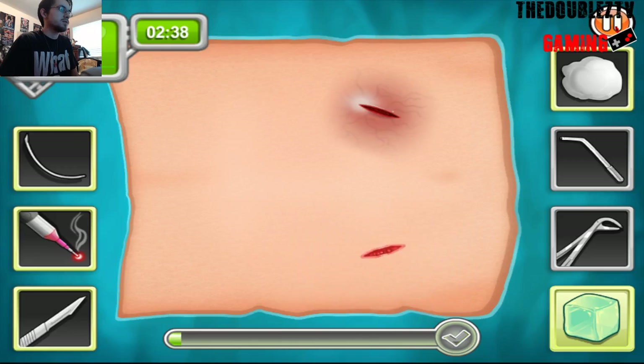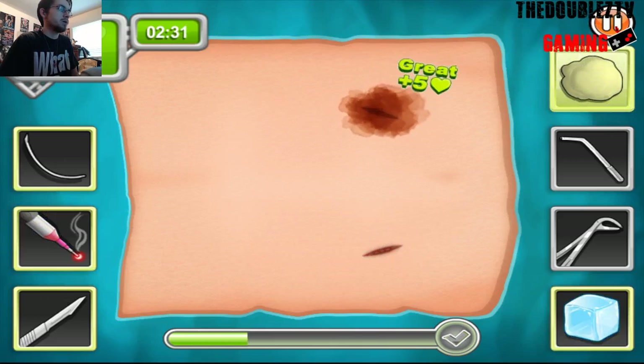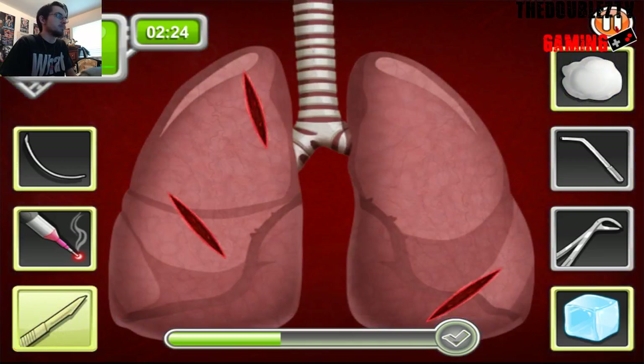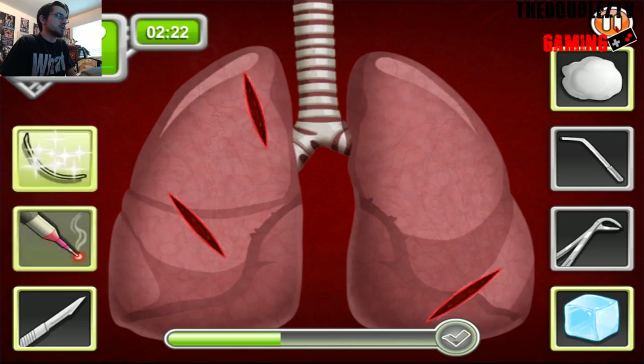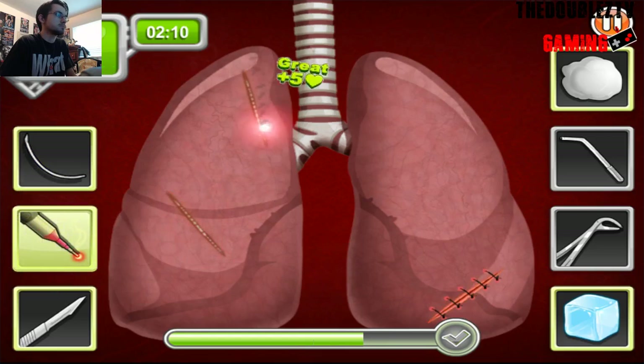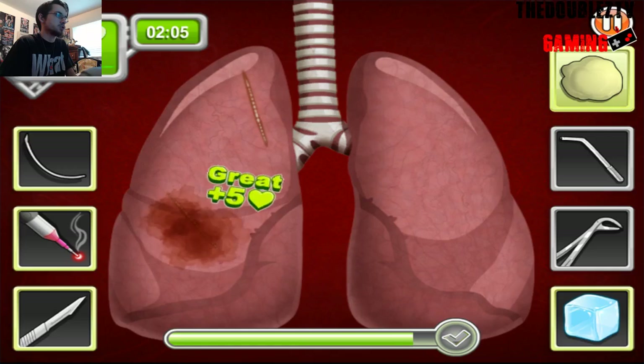Alright. Ice. Ice. Laser. Laser. And cotton ball. Cotton ball. We gotta cut her open. Yep, she's got a bunch of punctures in her lungs. This is why I do not ride a bike. I hope your family's got good medical insurance.